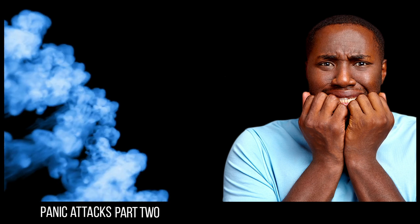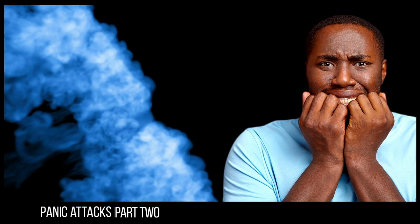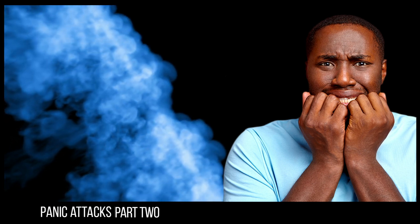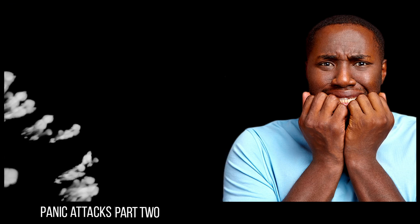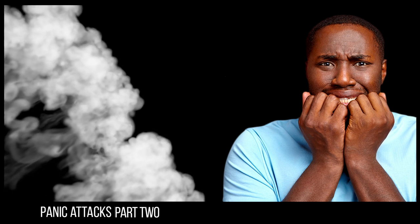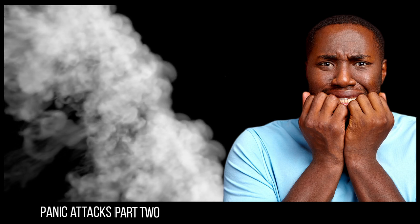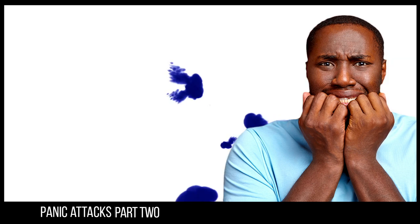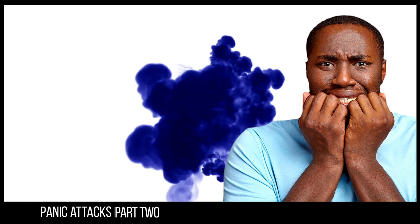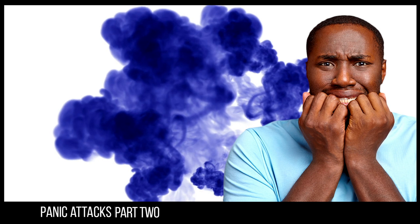First of all I would like you to listen. Listen to the sounds. Be aware of the sound of my voice — my voice is just one of the sounds. My voice will help you relax more and more completely, more and more deeply. And if your attention wanders, that's alright, just bring it back to the sound of my voice.